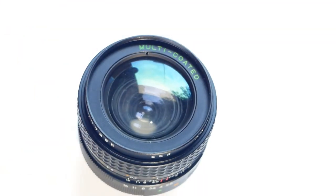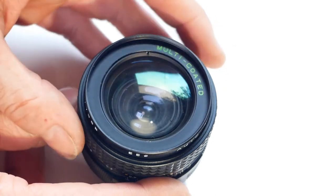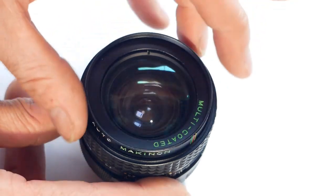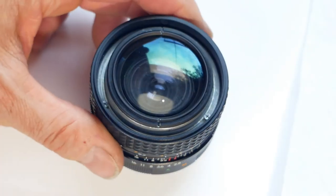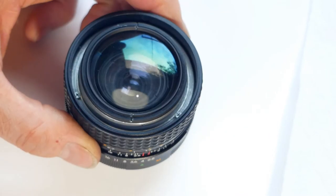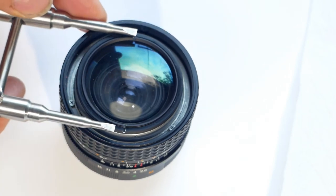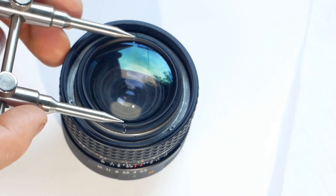Once the bezel is loose you can turn it over and unscrew it the rest of the way just using your fingers. Next, to remove the retaining ring itself — due to the curvature of the front element on this lens I'm not going to use the slotted end of the wrench because it could actually touch the glass, so I'll use the pointed end and set it to the correct spacing.